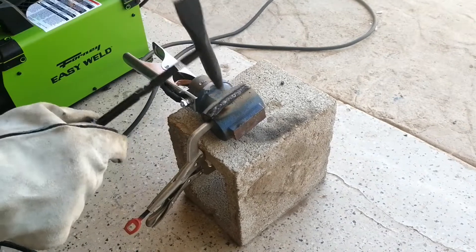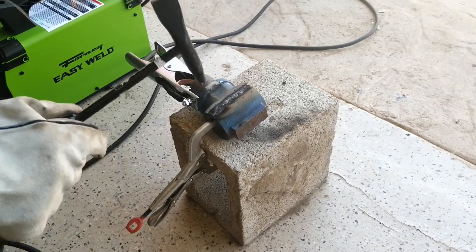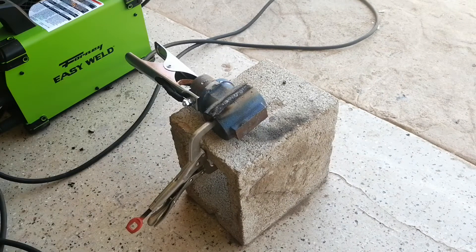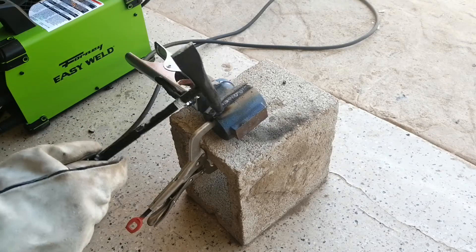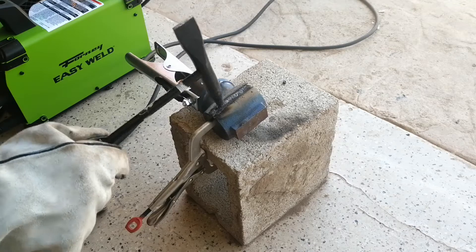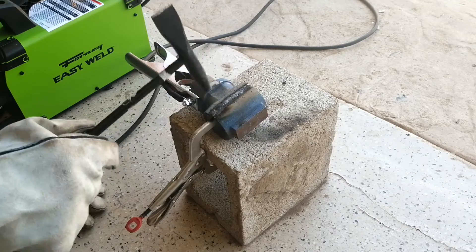To make welding cast iron with 7018 work, you have to peen the weld pretty well using a slag chipping hammer, which is what I'm doing here, and then you have to let the weld cool slowly. Don't pour water on it or anything like that — just let it sit on its own until it's cool to the touch.